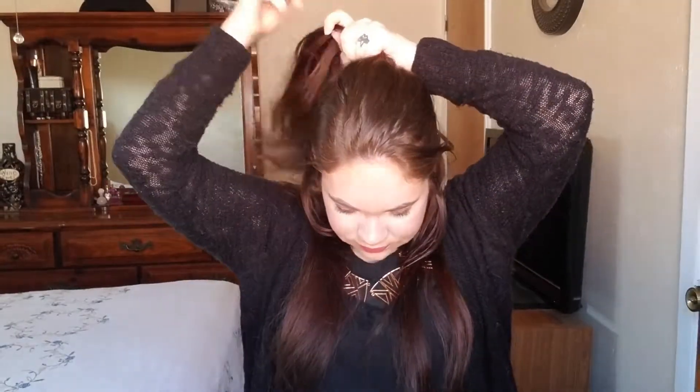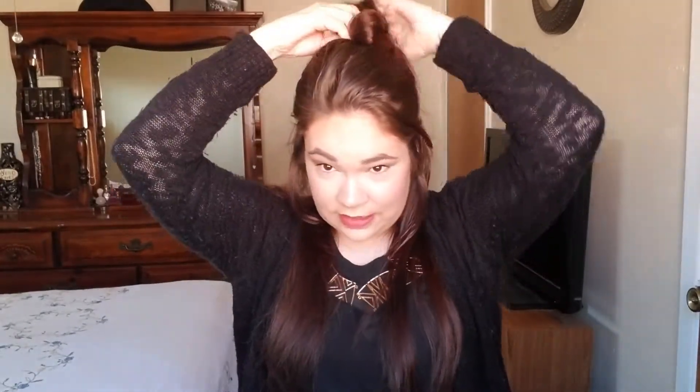Now I'm going to section off my hair by putting it half up, half down. I'm going to start kind of at the eyebrows and split it in half, and then I'm just going to clip that on top of my head. Doesn't have to be pretty.